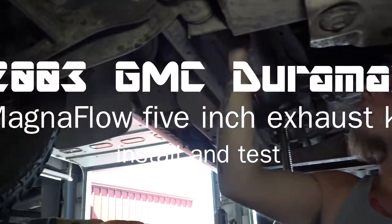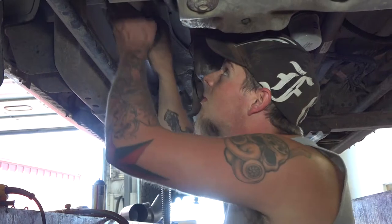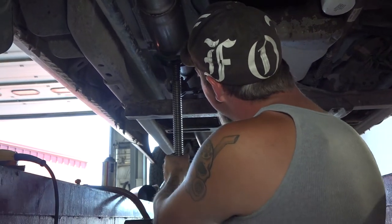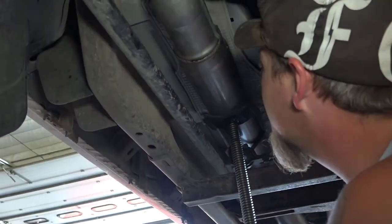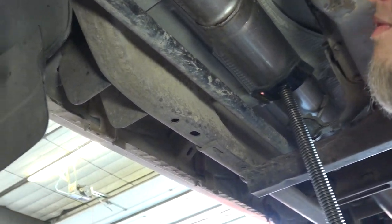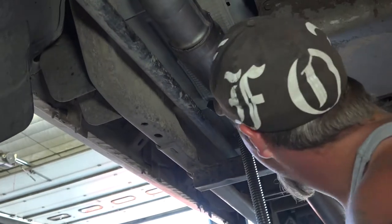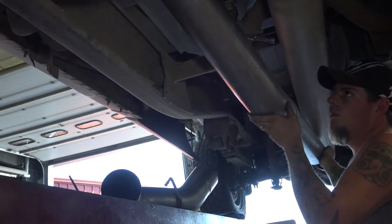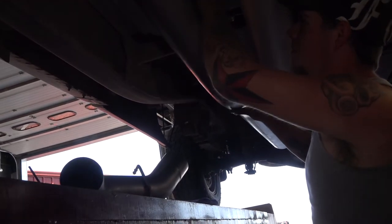All right, so we have Travis here, the proud owner of a 2003 — not Chevy, it's a GMC. It's a GMC with a Duramax diesel. So Travis, what are you doing today on this truck? I'm putting a five-inch exhaust on it. This is from the downpipe all the way down, five-inch exhaust.